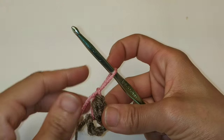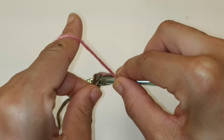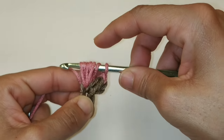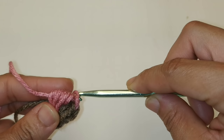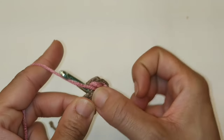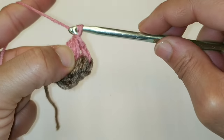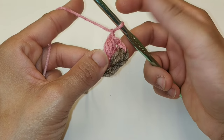We're going to do that six more times for a total of seven puffs. Yarn over, go into the loop — one. Yarn over, go back into the same ring — two. Yarn over, go back into the same ring — three. You should have seven loops on your hook. Yarn over and pull through all seven loops, then chain one to secure. You can pause your video here, continue placing a total of seven puff stitches into the ring, and I'll meet you at the other side.